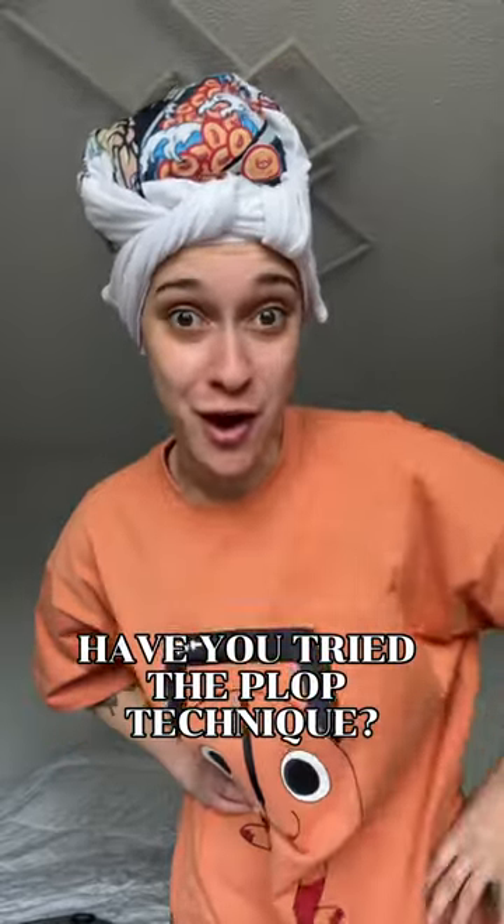Have you ever tried the plop technique for curly hair? I'm going to show you how to do it. I love doing this if I don't have time to diffuse instantly, or while I'm doing the rest of my makeup routine. What this does is basically give your hair one big long scrunch, and it keeps those curls in the spiral formation, which in turn leads to beautiful, defined, and frizz-free curls.